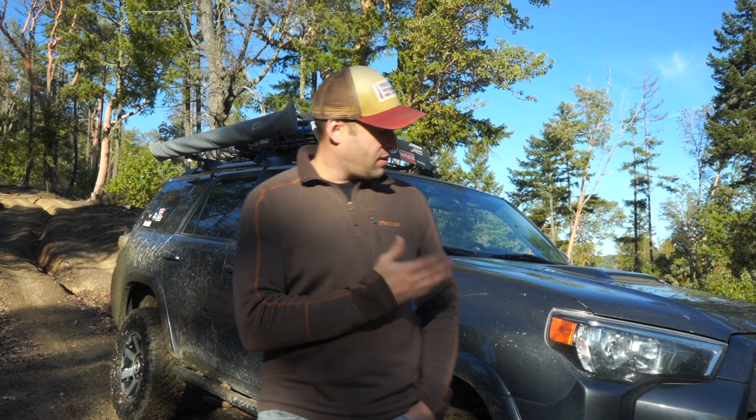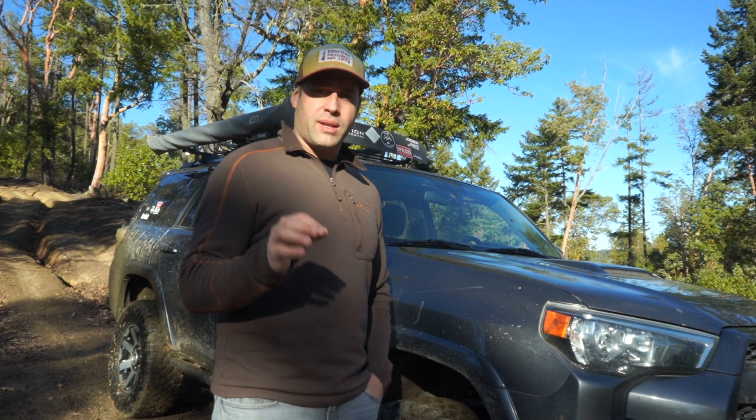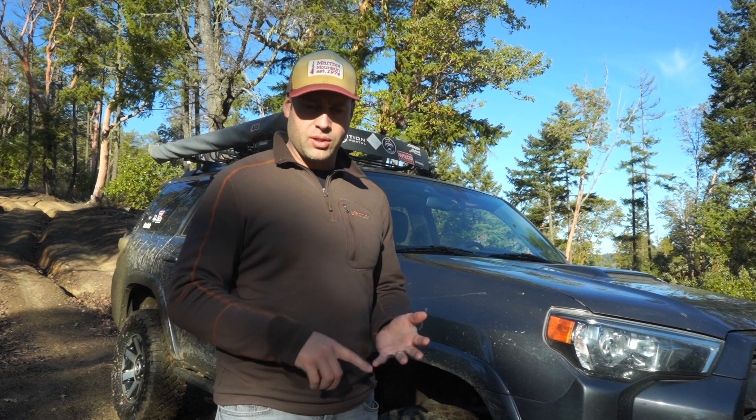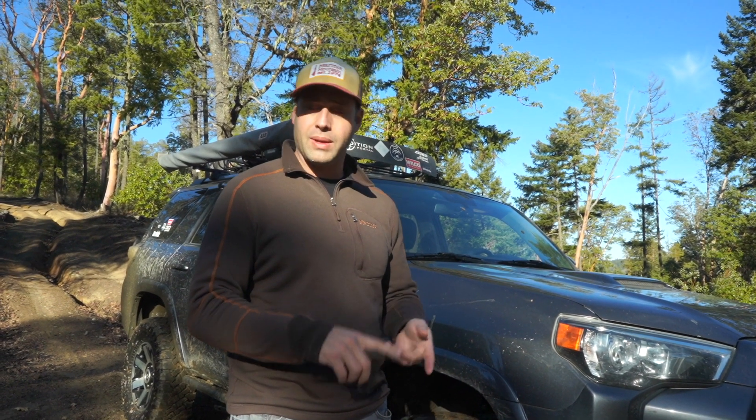This is Kirk with the Sidetrack. Today, we're going to do a test on the A-TRAC system on this 2016 4Runner Trail Edition. A-TRAC is available on all models of 4Runners — SR5, Trail Edition, which is now the TRD Off-Road, TRD Pro, even the Limited.